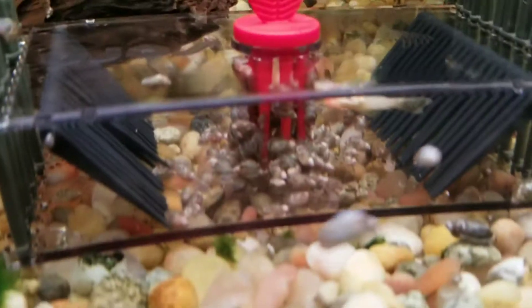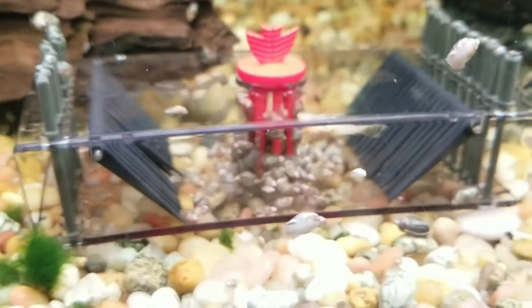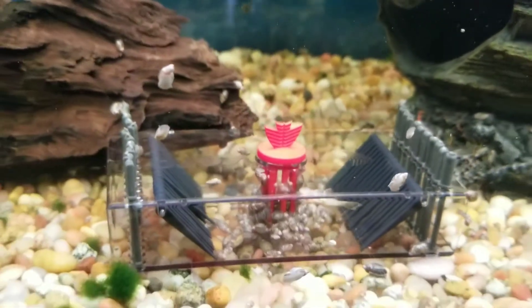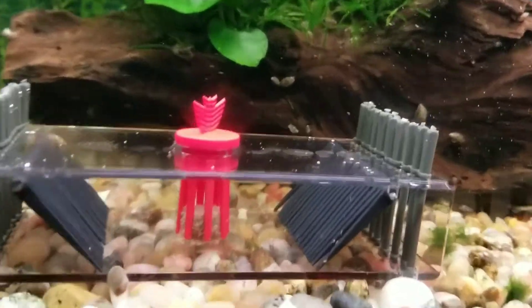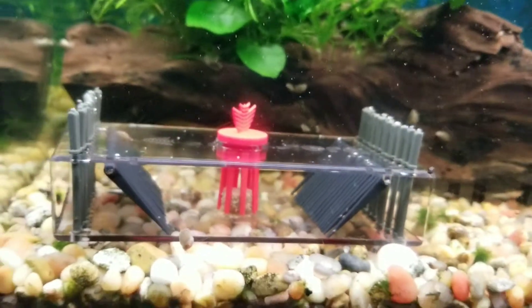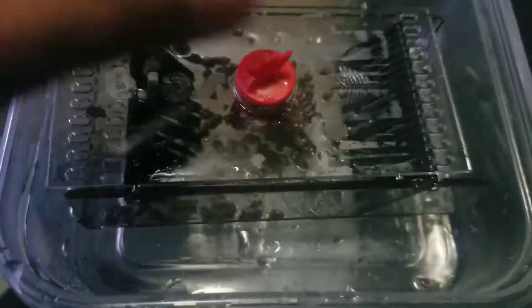Maybe I'll change the bait — maybe it's the bait that's not working. I'll try green beans next, I think they like green beans. I'll put new bait on it and we'll see what the second batch brings in. It catches snails, that's for sure.